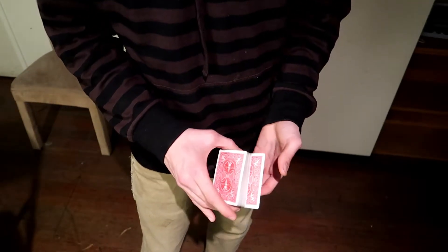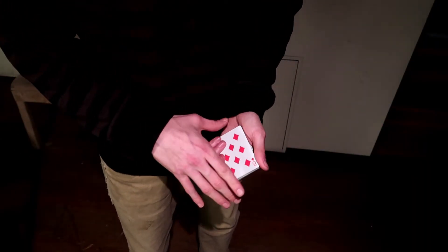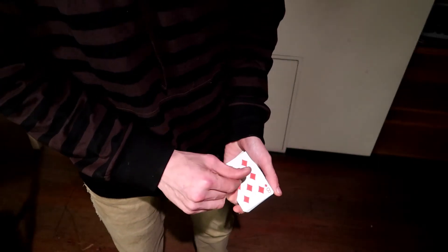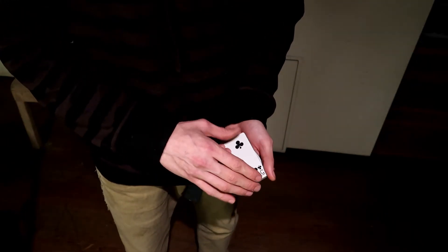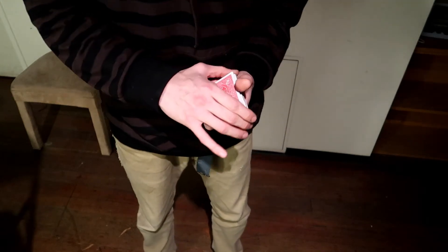That's it — you do your double, you do a thumb count, you do the change, you place it on the bottom, and you square everything up. Do it until you're satisfied and you're like, that's perfect.